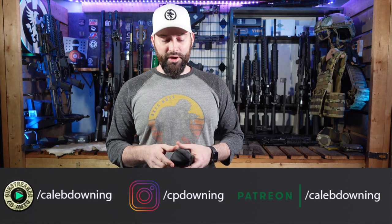Hey there folks, Caleb Downing, and today we're going to go over these glasses right here. I have a clear pair and I have a kind of like a sunglasses pair of safety glasses. So let's get into it.